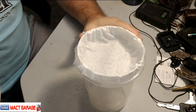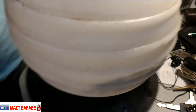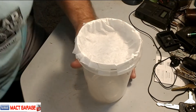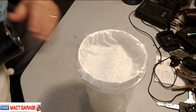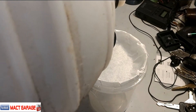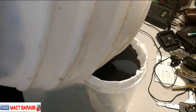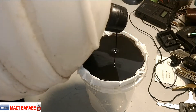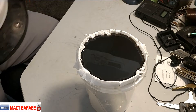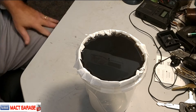I'm going to dump this gear lube into this container. This is nasty, stinky stuff. We'll let that set and drain and we'll see what happens.